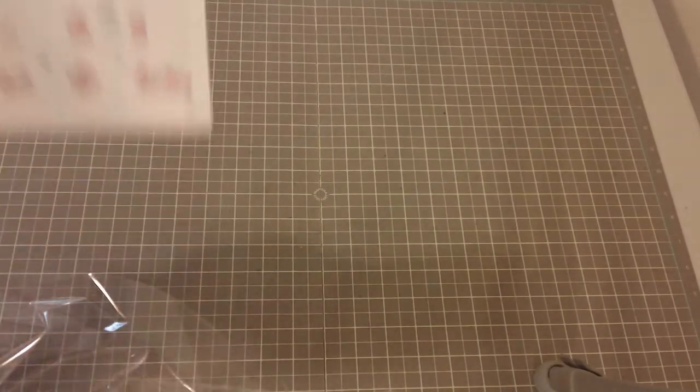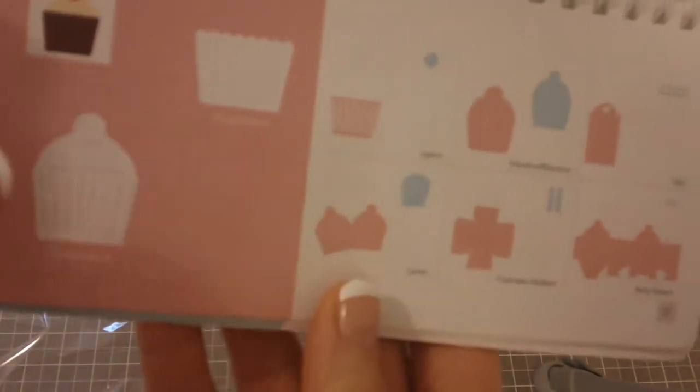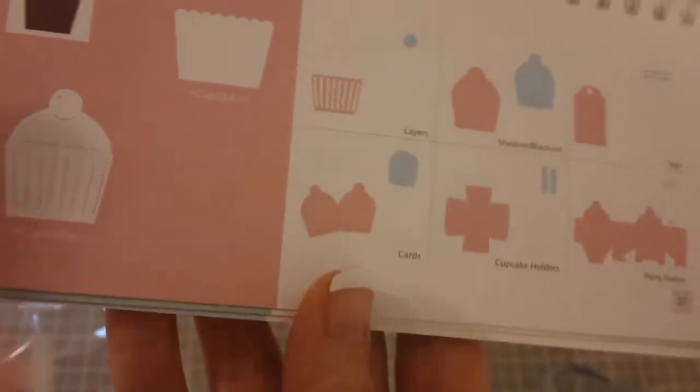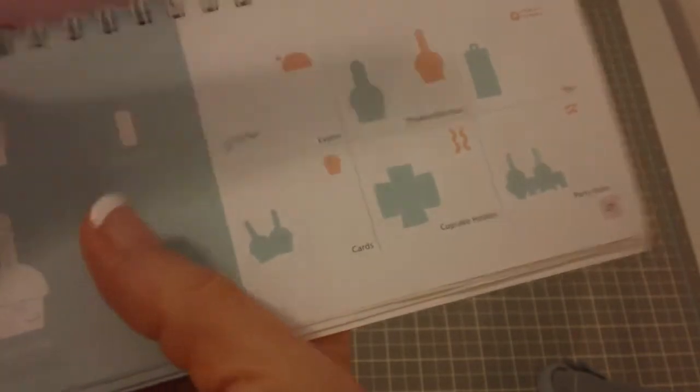I've also made tags using the Sweet Treats Cricut Cartridge and I did each of the items here at two inches. I've done three different tags and you'll kind of see why I did what I did. I chose this little cupcake one, and then I also did an ice cream cone.